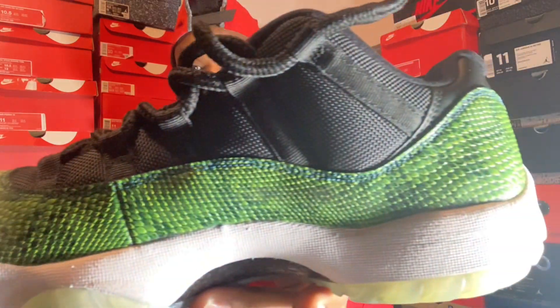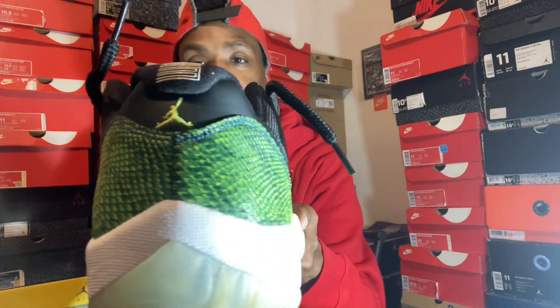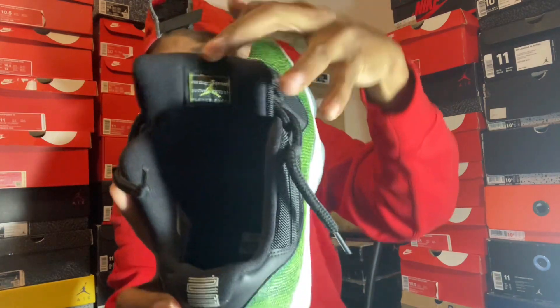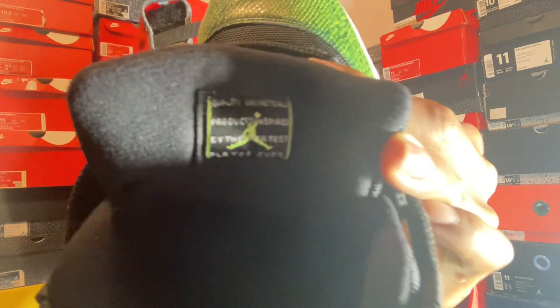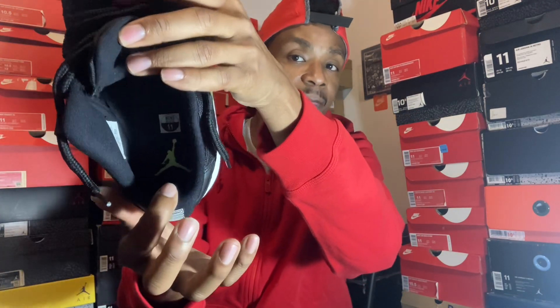This ain't no real snakeskin — I don't know what material they used on this, I ain't did enough research on them. This is a dope 11, guys. You don't really see too many people rocking these these days. The inside comes with your Jordan and green right there.